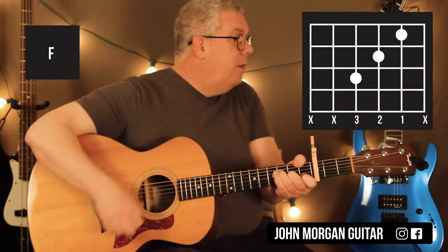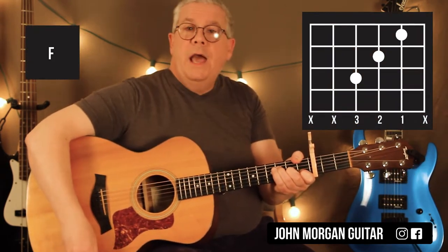That'll lead you right to an F chord, and you're going to go down, down, up, down, up, down on the F.